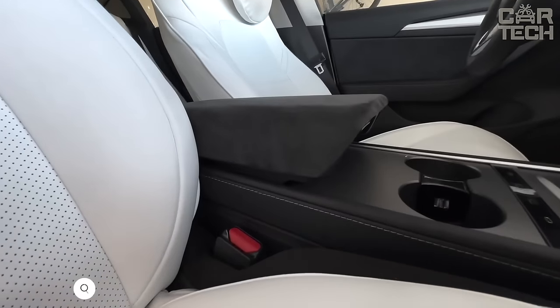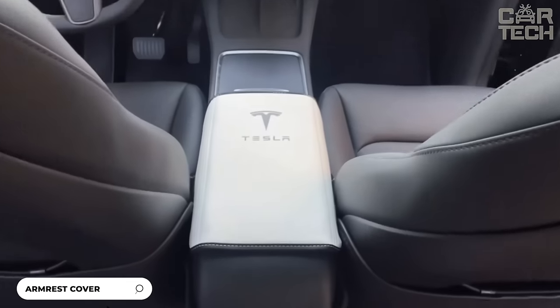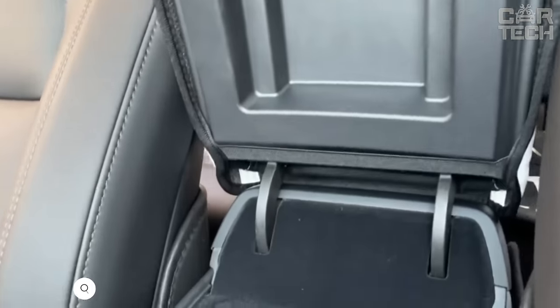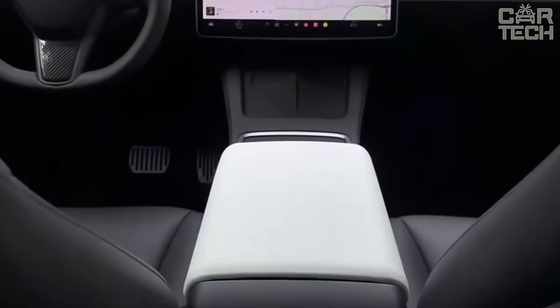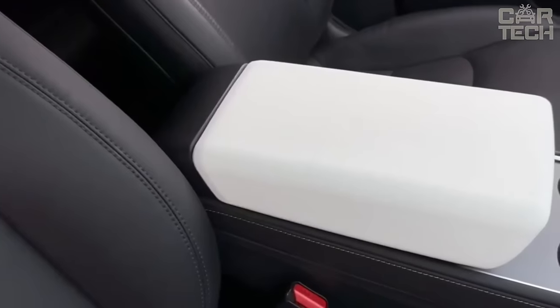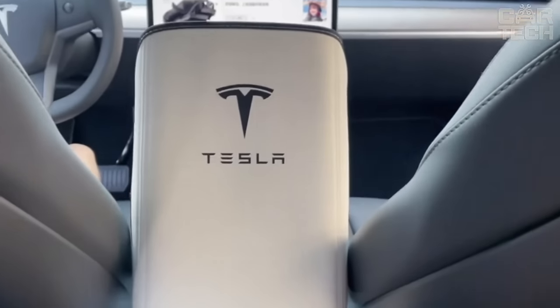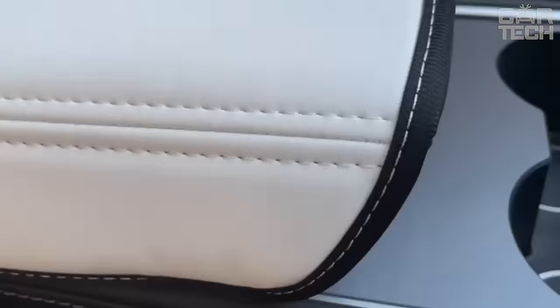Armrest cover for Tesla 2017–2023 model years. Made of quality leatherette that is hard-wearing and waterproof, with a stylish and luxurious appearance. Easy to clean with a damp cloth. Installs quickly and easily with two elastic bands — no tools required. Securely attaches to the armrest.